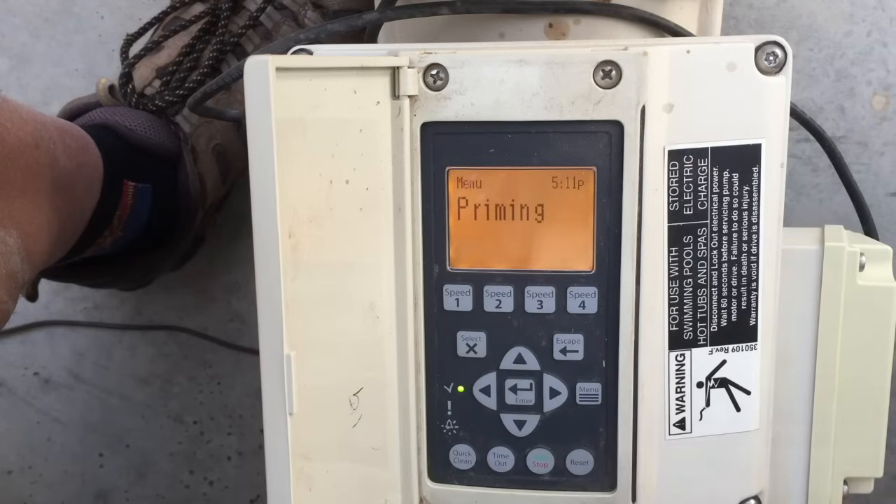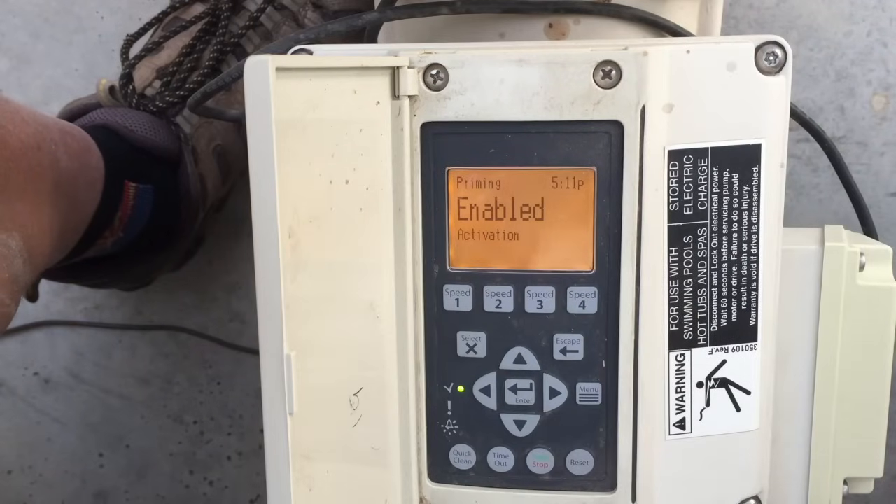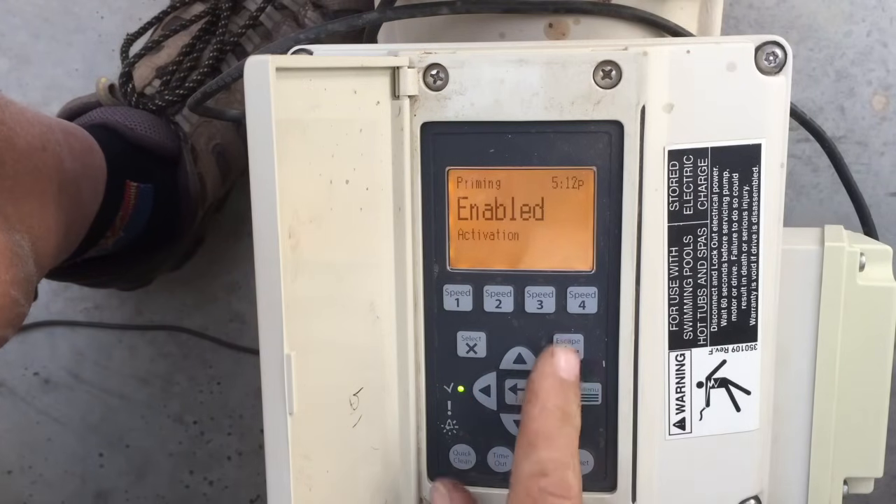Next is Priming. I usually leave this at the factory default settings. It allows the pump to sense if it's priming — if it's not priming, it will warn you. Unlike a regular pump that would just keep running and overheating if it doesn't prime, this pump handles that intelligently, so I usually leave the priming settings alone.